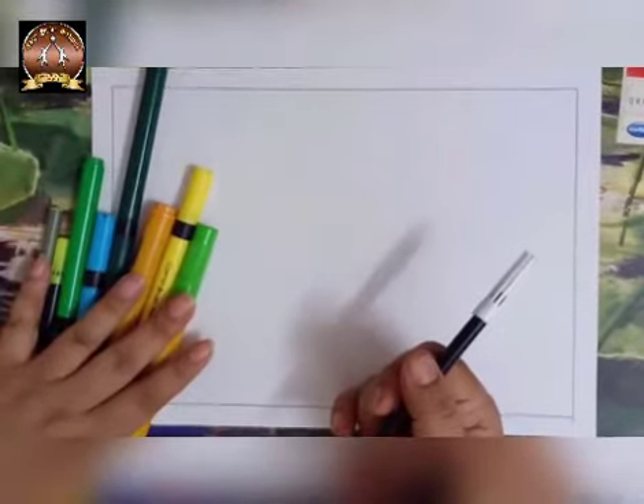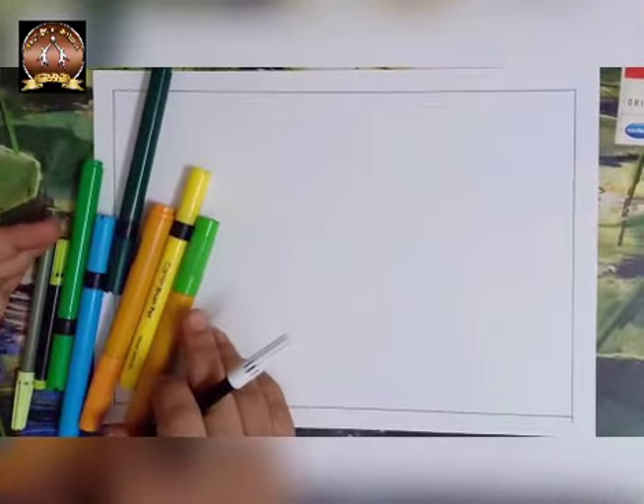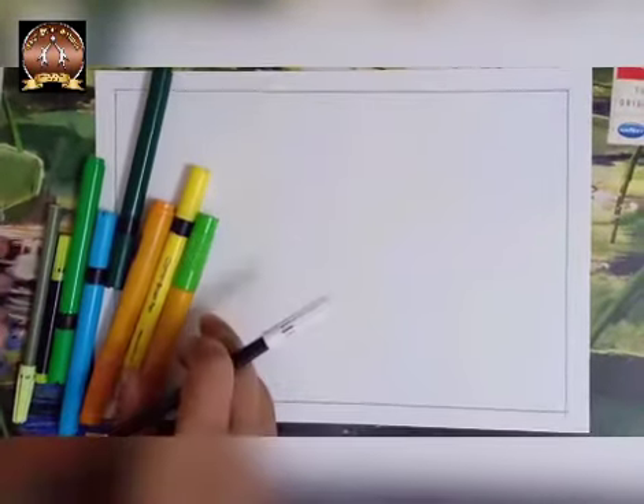For one line drawing, we need paper and colors — any colors you can use: sketch pens, oil pastels, pencil colors, markers, brush pens. You have lots of choice.